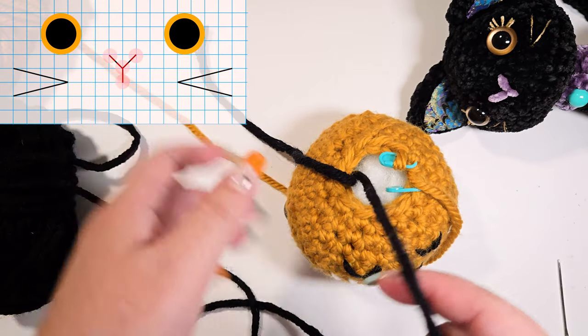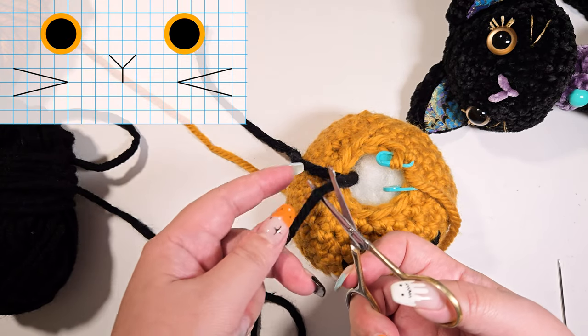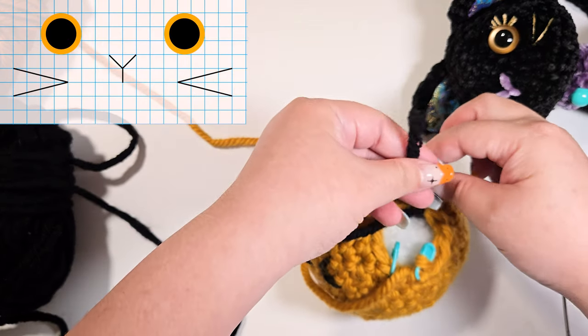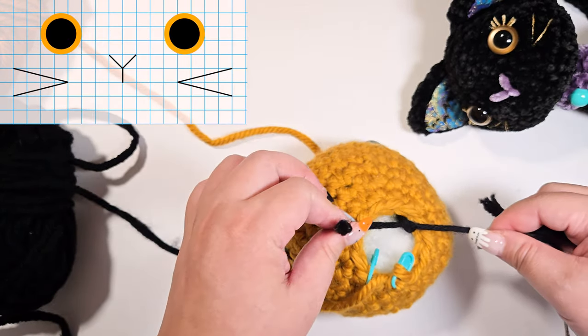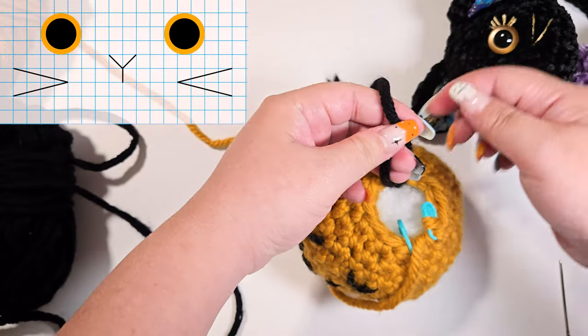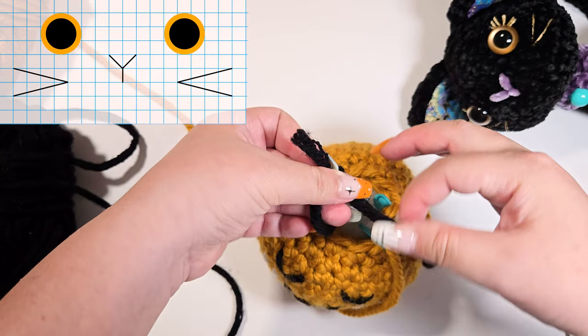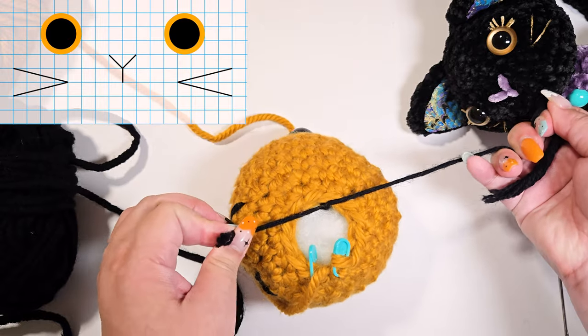Tie three knots to secure, cut, and put the remaining yarn back inside the head. It is handy that we have this hole still open, but if you need help with embroidering an object that's already attached and sewn on, do check the other tutorial I linked earlier.